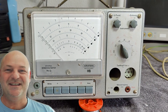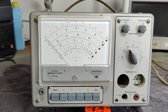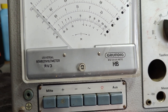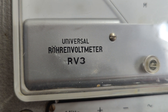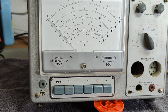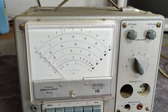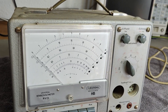Welcome to a new test and teardown video. This time we're going to look at a Grundig tube voltmeter — the Rørenvoltmeter RV3. I think this one is from about 1960. I was able to find some information on Radio Museum, and I also found a schematic.